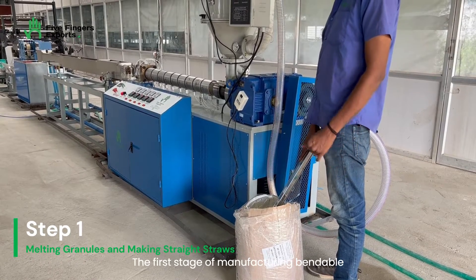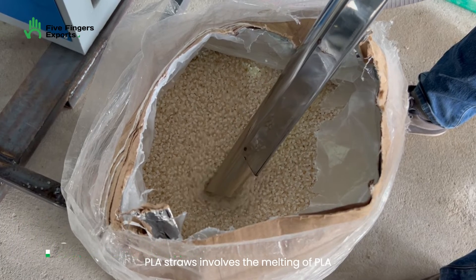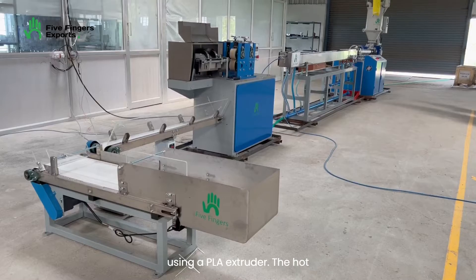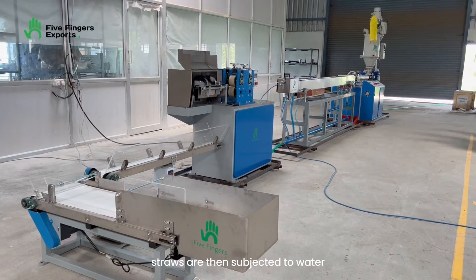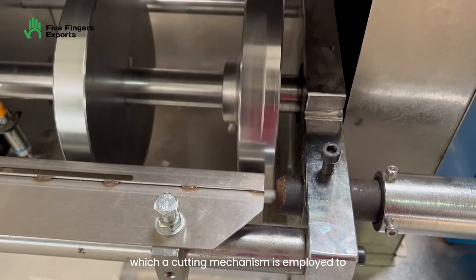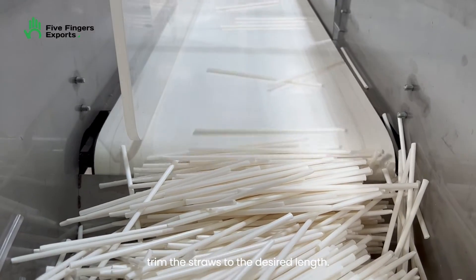The first stage of manufacturing bendable PLA straws involves the melting of PLA granules to create a straight PLA tube using a PLA extruder. The hot straws are then subjected to water cooling to lower their temperature, after which a cutting mechanism is employed to trim the straws to the desired length.